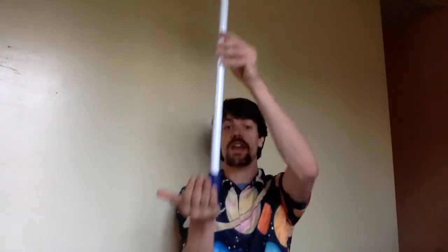Today's dollar trick deals with something called center of mass and balance. So if I take a broom like this and I balance it on my hand, once it's no longer balanced above my hand, it falls over.